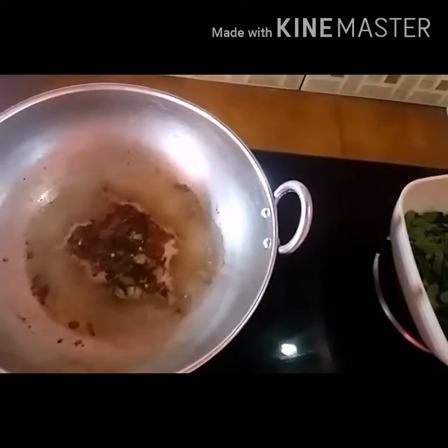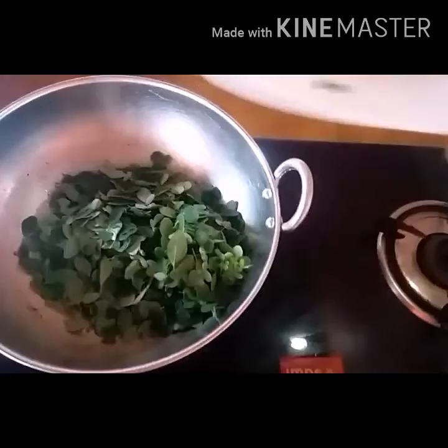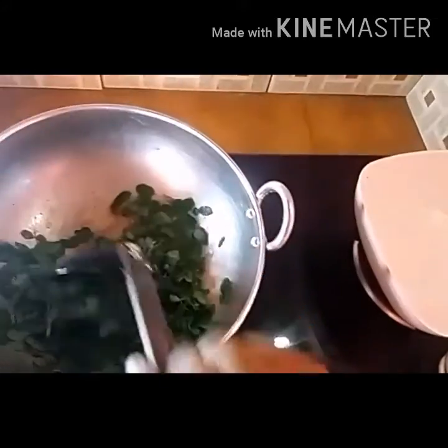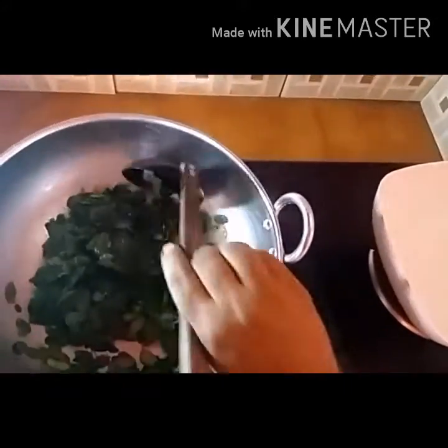I will add the marinade to the marinade. I am going to make a lot of paste.